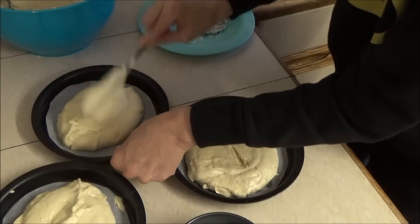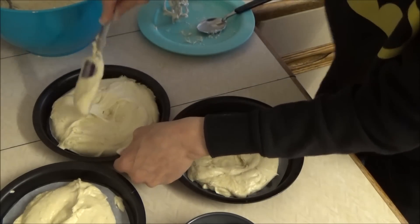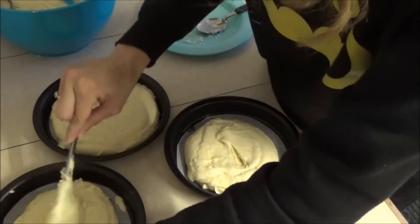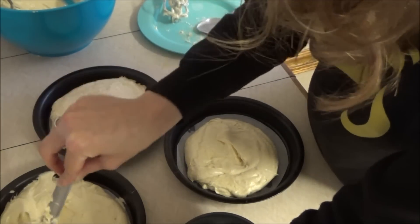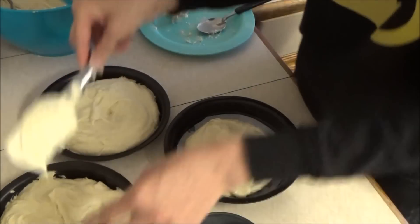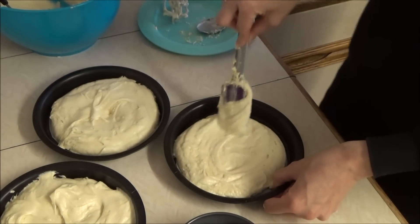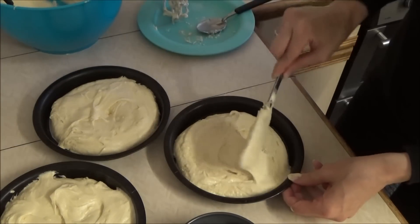I've already preheated my oven to 180 degrees Celsius. I've made quite a lot of cake mixture here. I probably won't need it all, but it's just extra just in case I burn anything or anything goes wrong — I like to have a backup plan. And I don't like to fill it all the way to the top in case it does decide to bubble over during cooking.